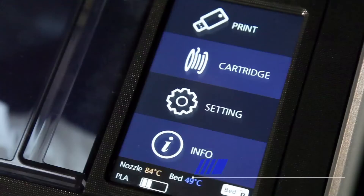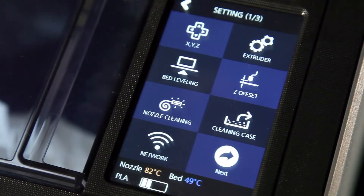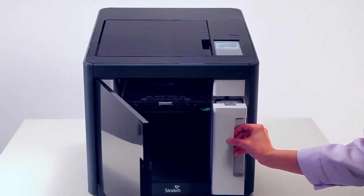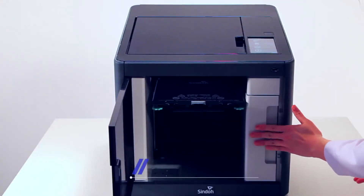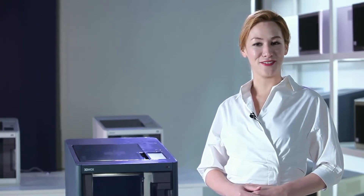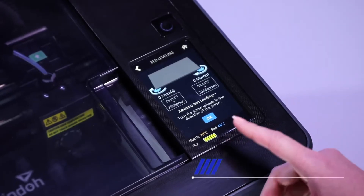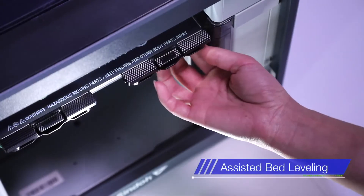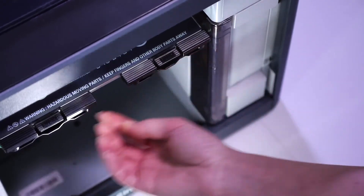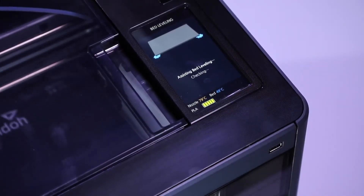The 5-inch LCD screen is designed for convenient control over the DP200's functions. 3DWOX DP200 is equipped with the world's first automatic filament feeding system. Developed with consumers in mind, automatic filament feeding ensures users with convenience and easy accessibility. The printer bed can be easily leveled through the touchscreen interface guide — a must-have function to ensure print-out quality and convenience.